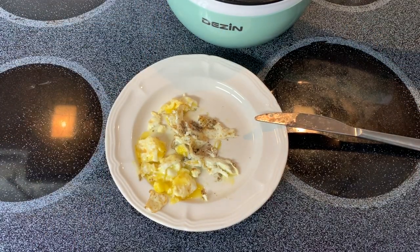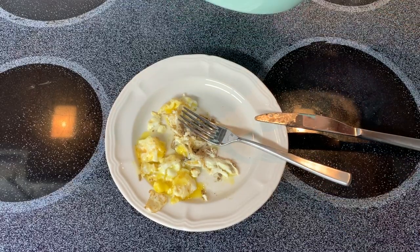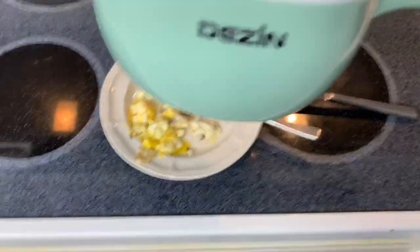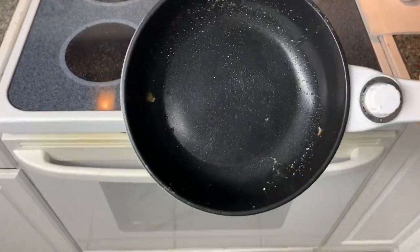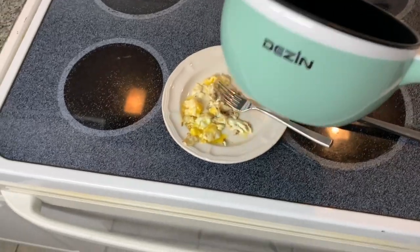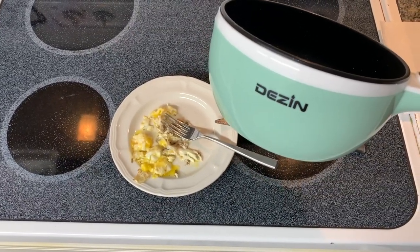Mmm. Perfect. So there you go folks. The first time I have cooked in the Dezen hot pot. Did a great job on my egg. Alright, if you're looking at this product, I hope you found this video helpful.